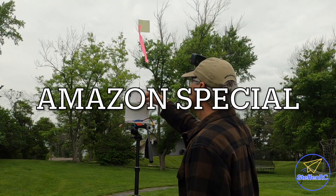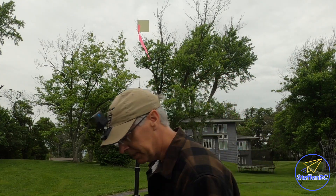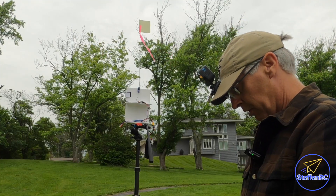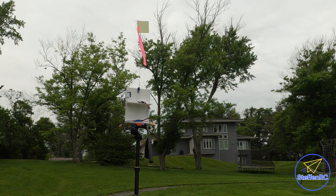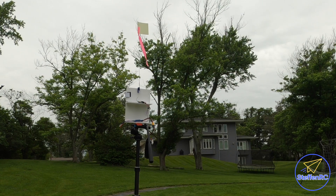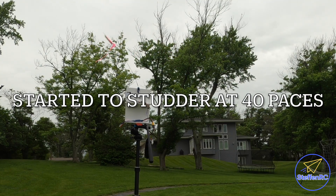Now we have the no-name brand — I don't even know who makes it. Same test: I just did a bind on it, it works great. Going into range test, going back 30 paces, reduce power — and it's working. But it definitely quit working altogether around that point. At 30 paces it worked fine.